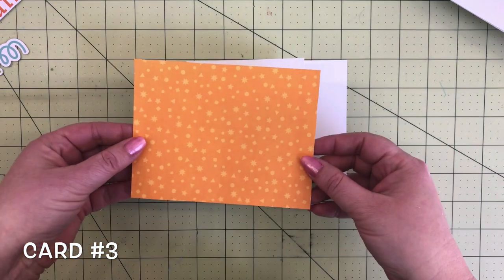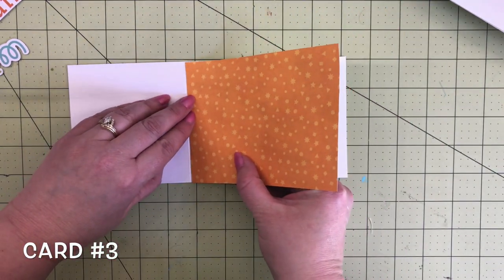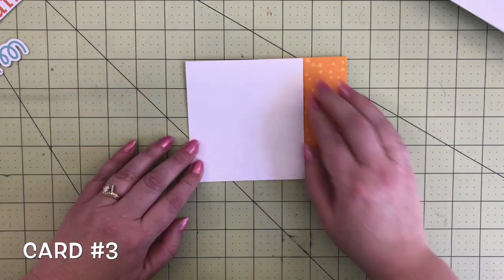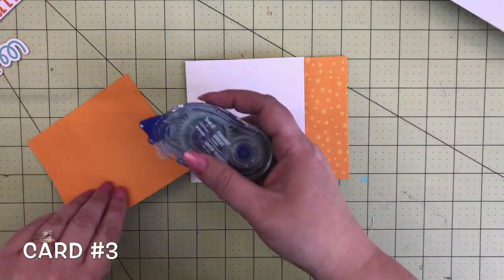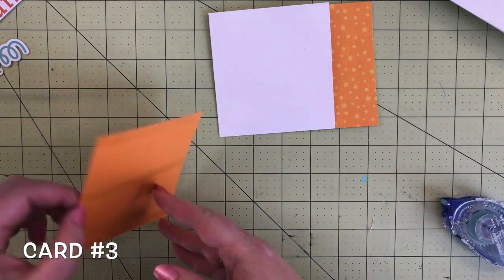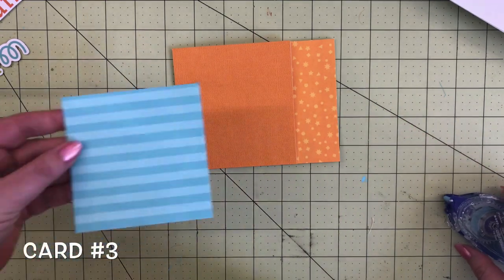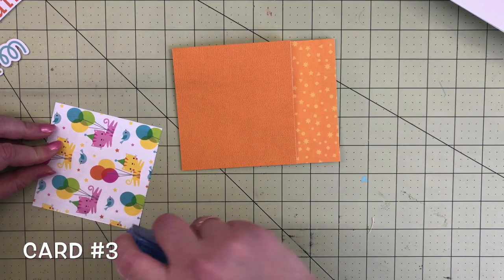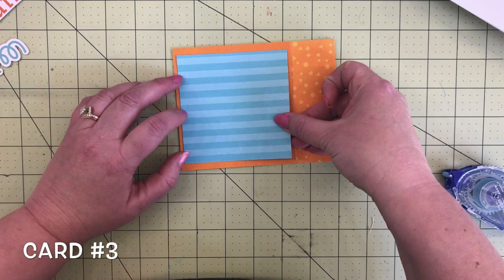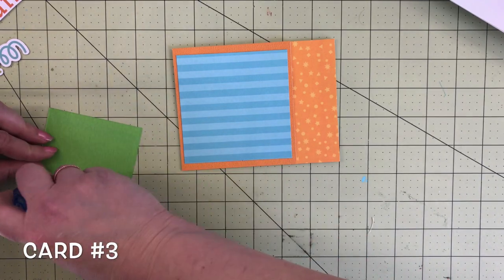Next we're going to pull some 12 by 12 orange confetti paper called Hip Hip Palet — super cute. It's going to go on the back panel of the card. Fold that over and now we're going to decorate the front panel. We've got some tangerine textured cardstock which matches perfectly with that orange pattern paper. Add that to the card front. Then this blue stripe called Party Perfect, also from the 12 by 12, goes right in the center.